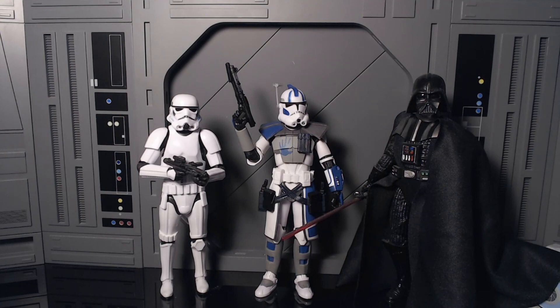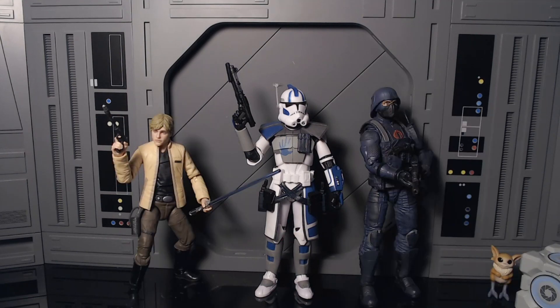Here he is next to Stormtrooper and Darth Vader, and here he is next to Luke Skywalker for scale comparison.